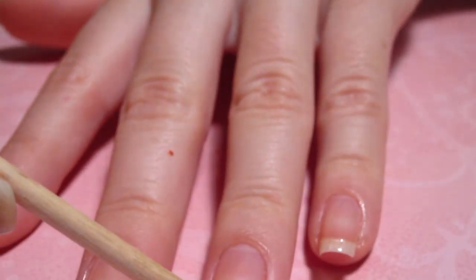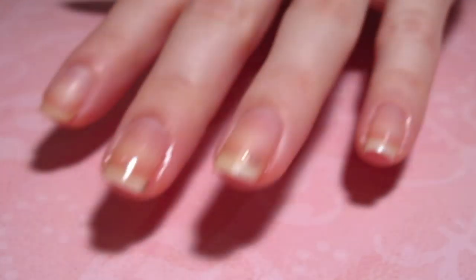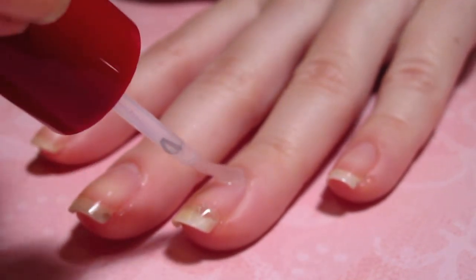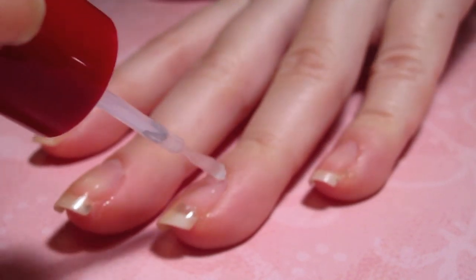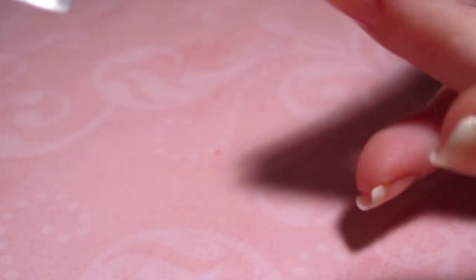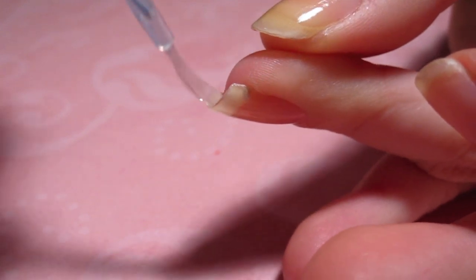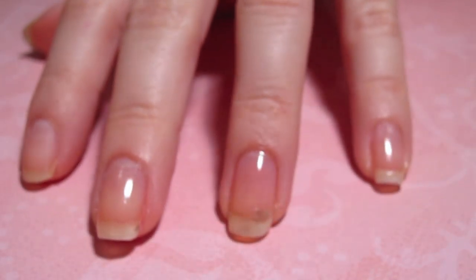So my nail is pretty much pieced together. Now I'm just going to take my base coat and apply it to the top and bottom of my nail — just to the top, and make sure to go over the crack very well, and then I'm also going to put it underneath like that, just to make sure that the glue holds and that the crack does not come undone.